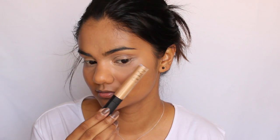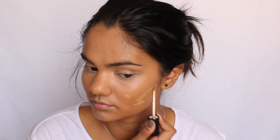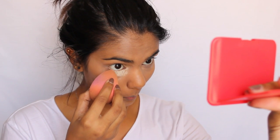To conceal my blemishes I'm going to be using the NARS radiant creamy concealer in the shade Caramel. Moving on to baking — to bake my face today I'm going to be using the Ben Nye banana powder, and I'm just going to use that same Beauty Blender and really pack on this powder.